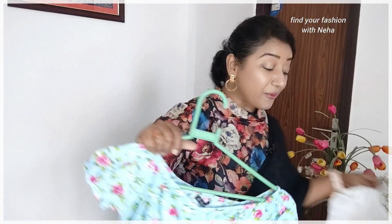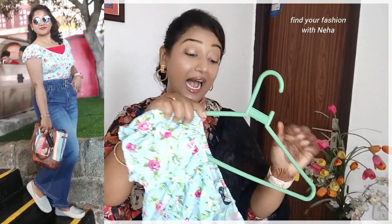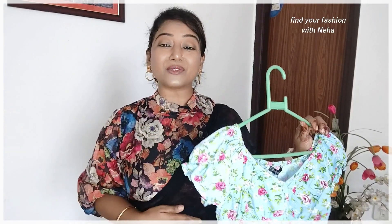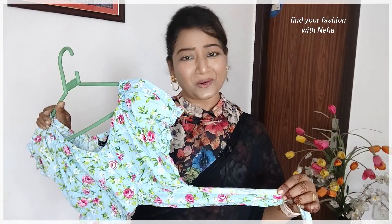The other option is to invest in a wrap crop top, where the wrap is tied around the tummy. The wrap fabric will hold your tummy very well, which will also give your waist a good shape and minimize the appearance of tummy fat. So remember: if you have a tummy, either go for a longer length or choose a wrap crop top.